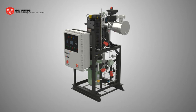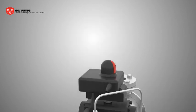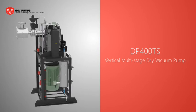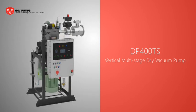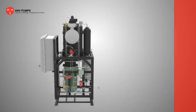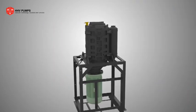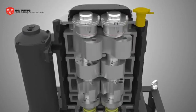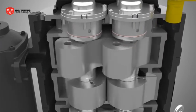DP 400 TS has a proven performance at major chemical and pharmaceutical industries across various applications. DP 400 TS is a four-stage dry vacuum pump — it has a pair of lobes in the first stage and